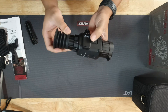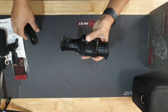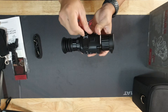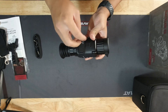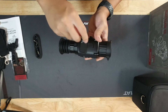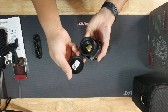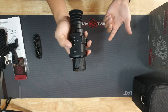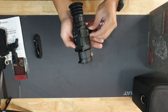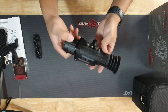Here's the rifle scope — pretty nice. This is where you plug in the cord, like a USB-C port. Over here is where you put the battery with a flip-up cap. And these are your buttons: picture mode, menu, zoom, power — basically all there is to it.